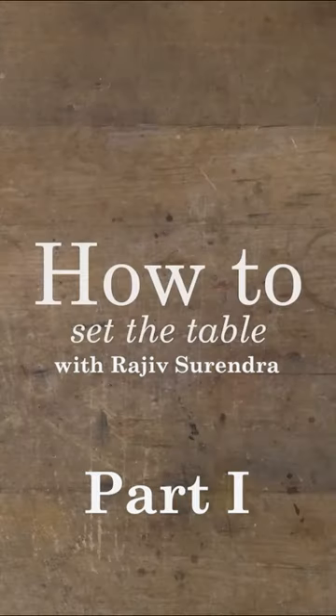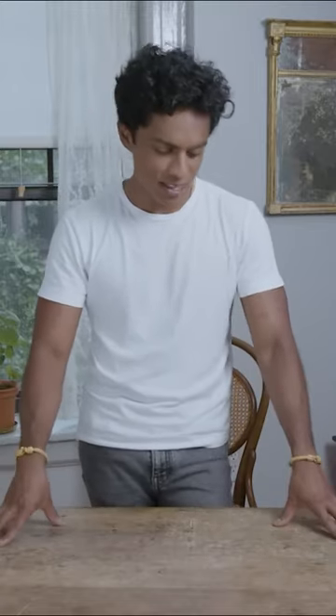Setting a table — this is how we do it. All I need to do to elevate this to a dinner table is cover it with a tablecloth.